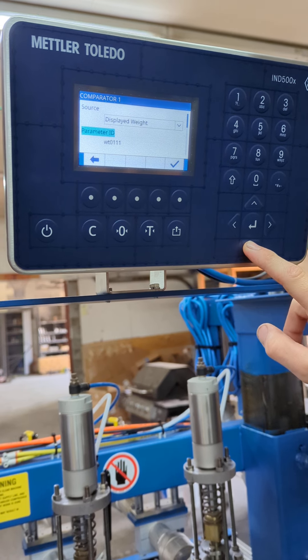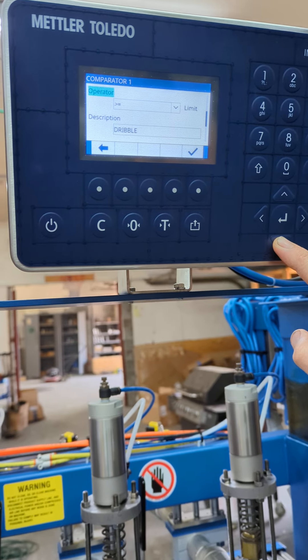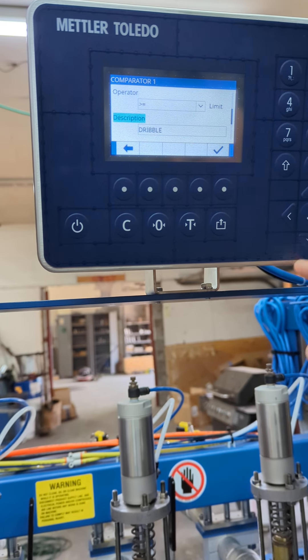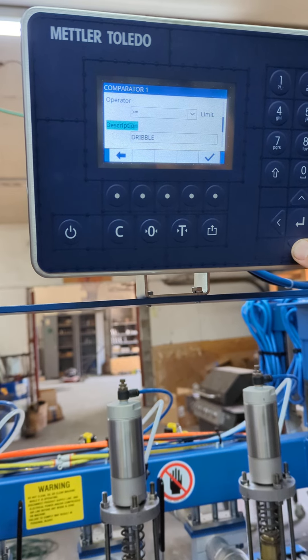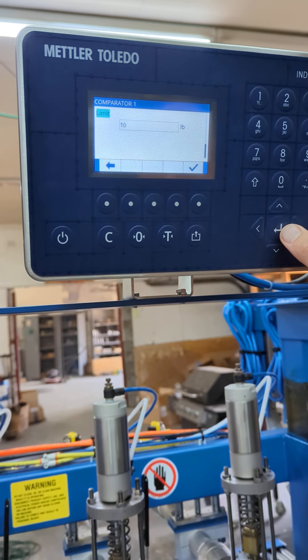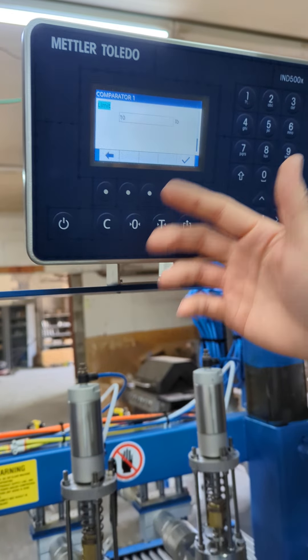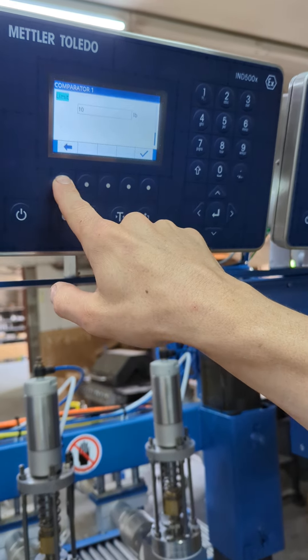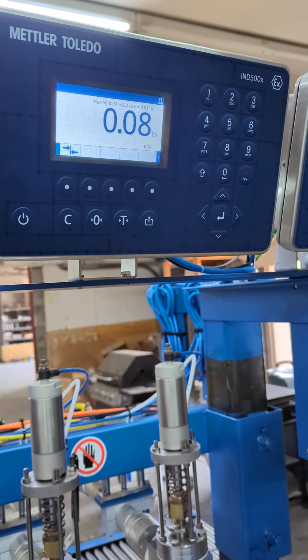You have displayed weight, greater than or equal to, and then description is dribble — or shutoff. Those are effectively the ones that you need to change, or the limits at the bottom. If you go in and just double check, all you have to do is hit the back arrow and it'll take you back. That's it.